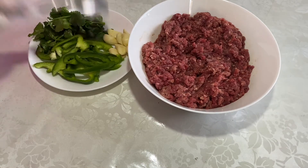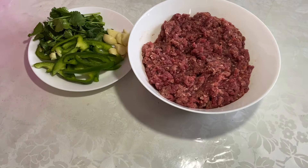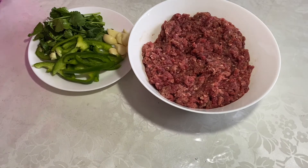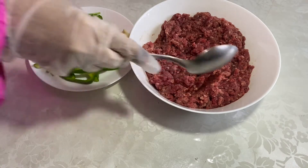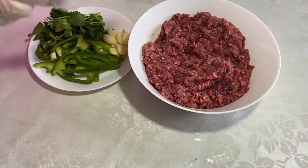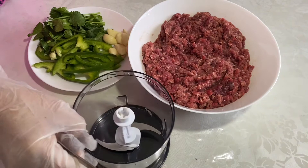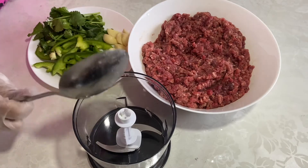Let's get started. This is a meatball. The whole process is smooth and smooth.